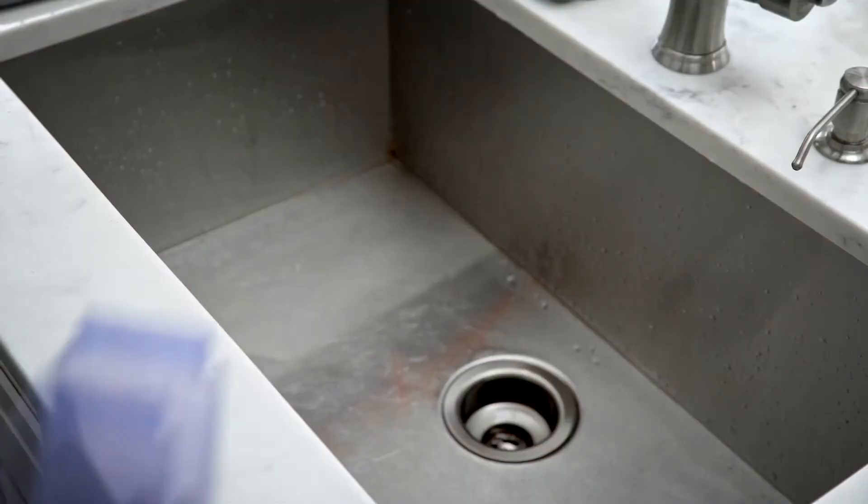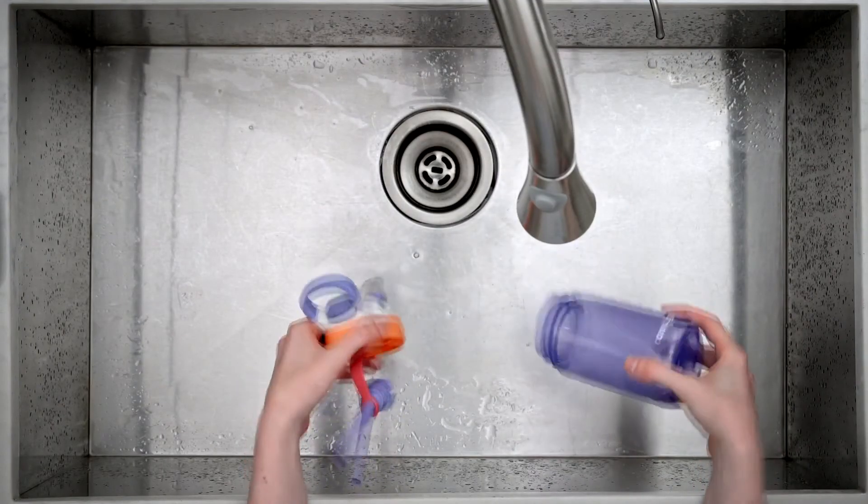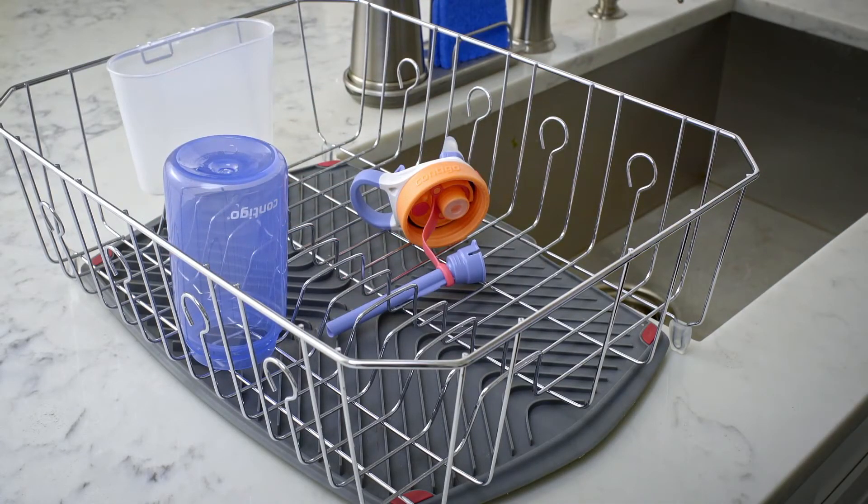Rinse the bottle thoroughly with warm water. After rinsing, shake off any residual water from the lid, straw, and bottle to help all parts dry completely. Keep the pieces separated and allow all parts to dry fully overnight before reassembly and reuse.